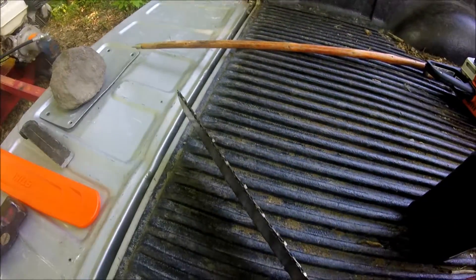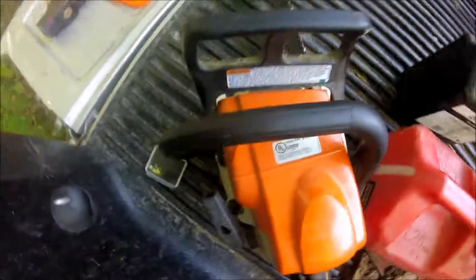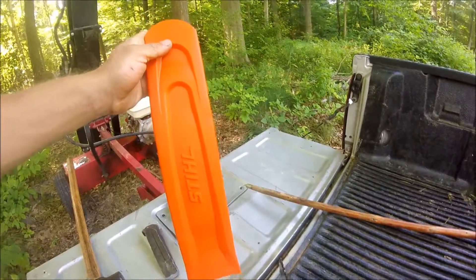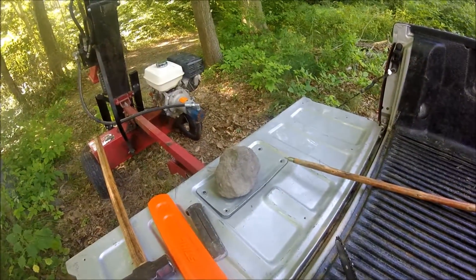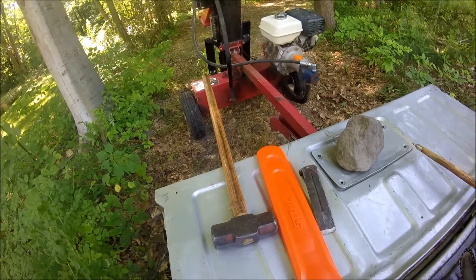So when you're out cutting wood and carrying your saw anywhere, you should always put a cover on your chainsaw blade — because when you're carrying your saw to the place you're going to cut wood, it's easy to run into any number of things.